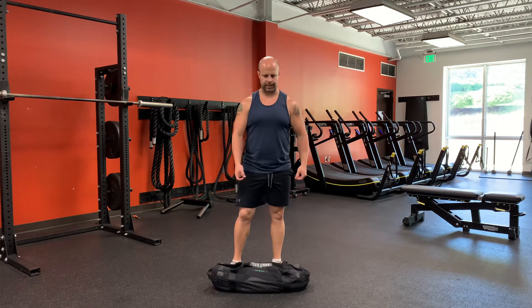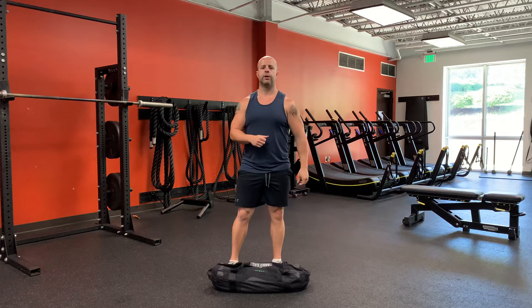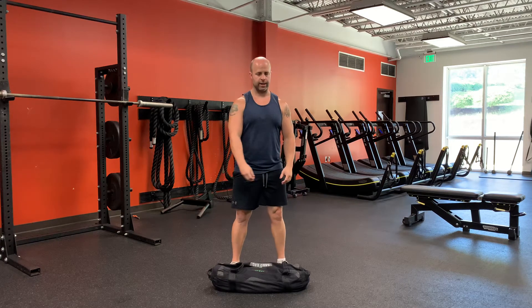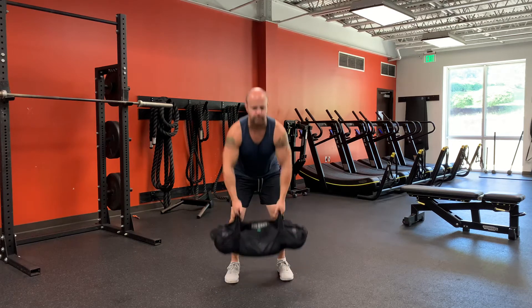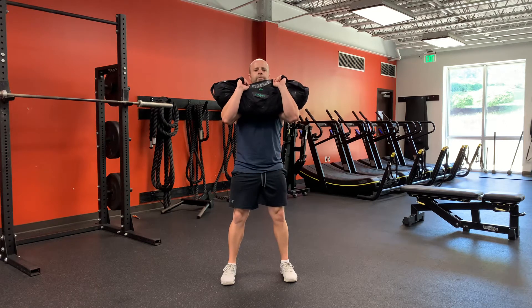For the sandbag push press, we're going to clean the sandbag up into the front load position. We're going to engage the legs just a little as we push and thrust the sandbag overhead. Demonstrate: clean it up, hold it here, use the legs, push it up for explosion.